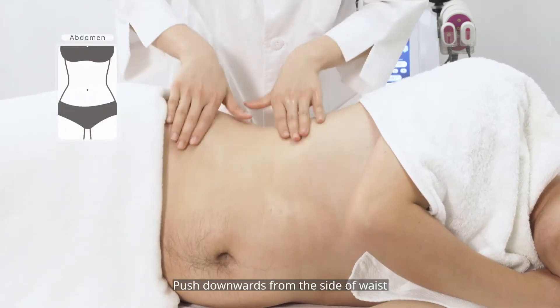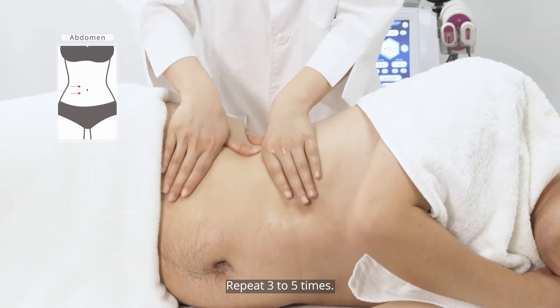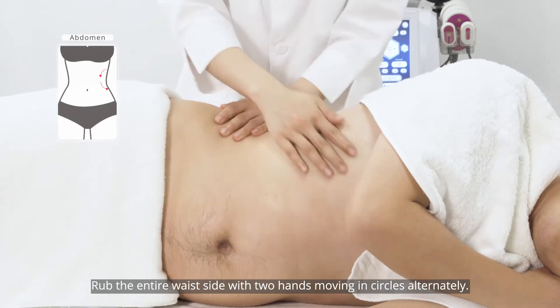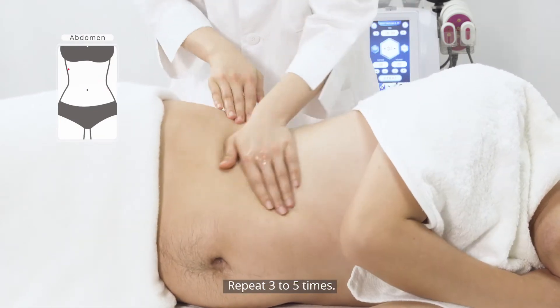Push downwards from the side of the waist with two palms side by side, repeating three to five times. Then rub the entire waist side with two hands moving in circles alternately, repeating three to five times.